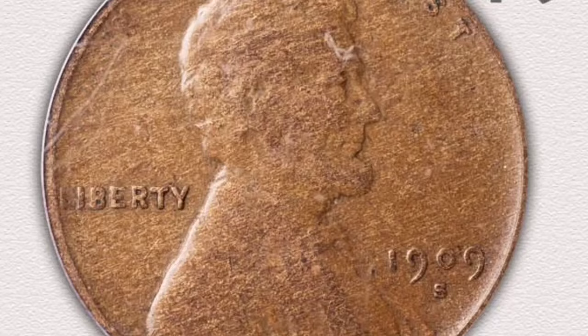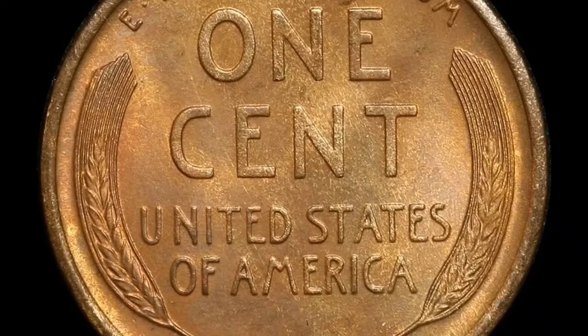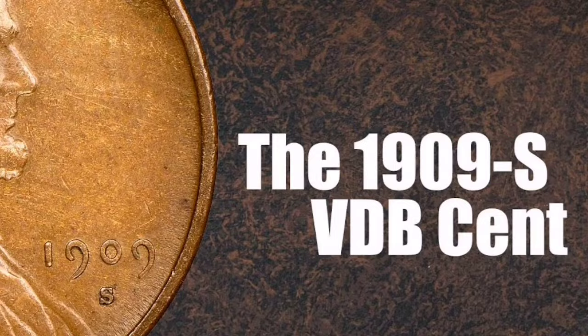In order to assist collectors in making well-informed selections, professional grading offers verification of the coin's authenticity and assigns a grade based on its condition. Due to collectors hoarding huge quantities of these pieces as soon as they were placed into circulation, 1909-S VDB wheat pennies are incredibly uncommon today, with very few found in circulating condition.